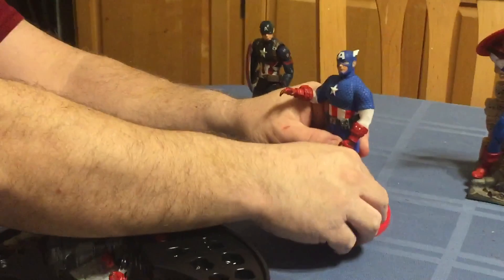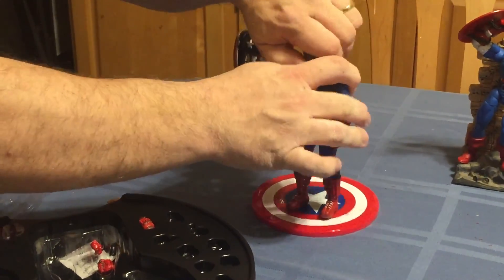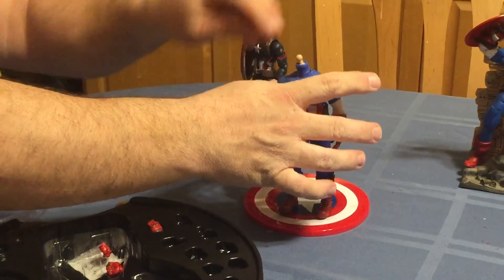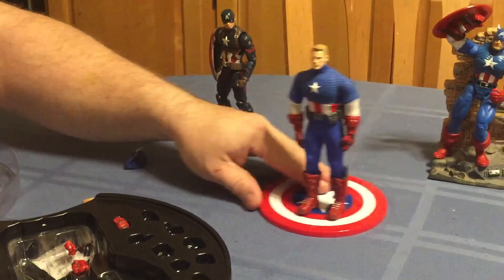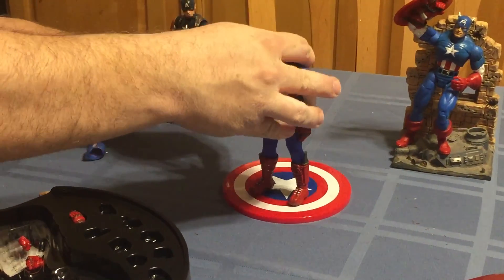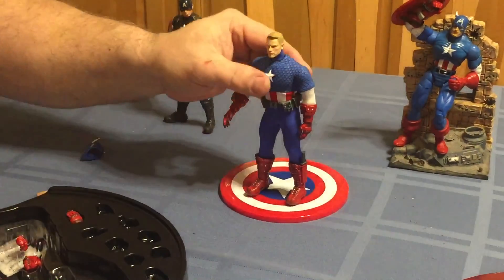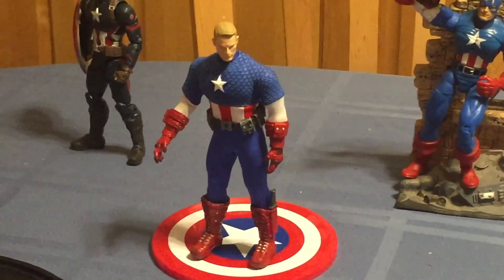You can have whatever hand you want in there. Also, the Chris Evans head fits on the figure. The only downside to that is it makes him a lot more bulky, so if he's already too bulky for you, that's only going to make the situation worse.